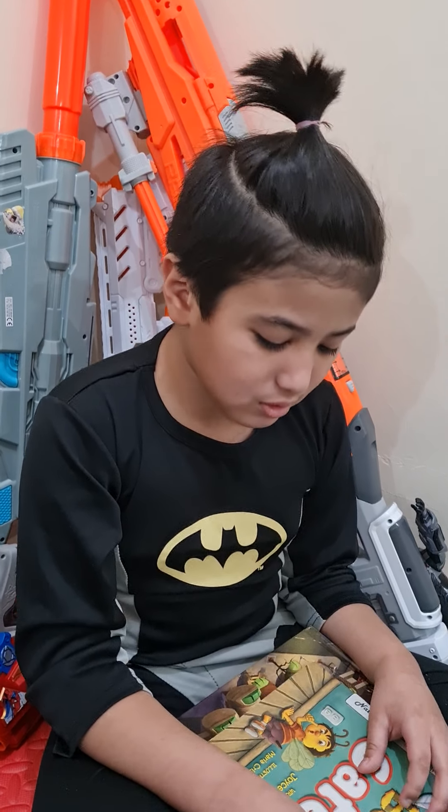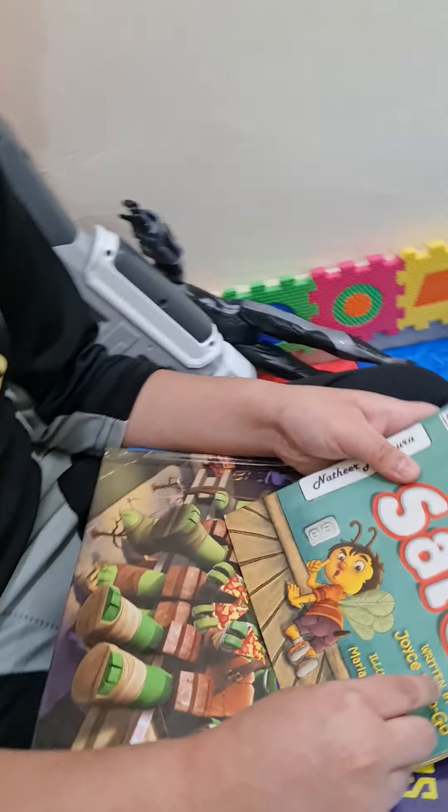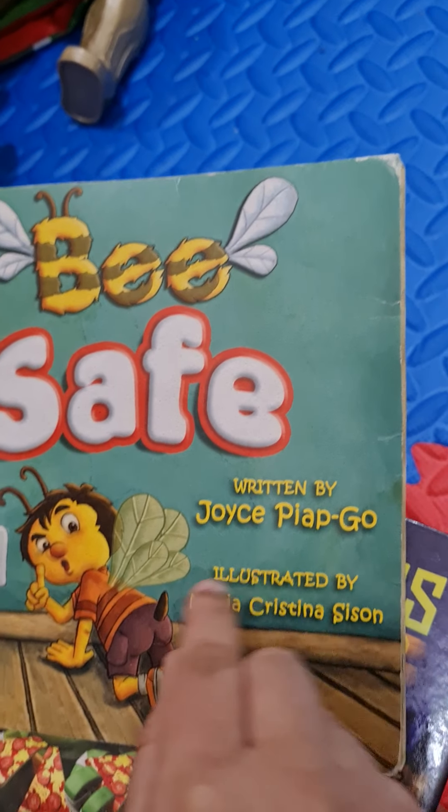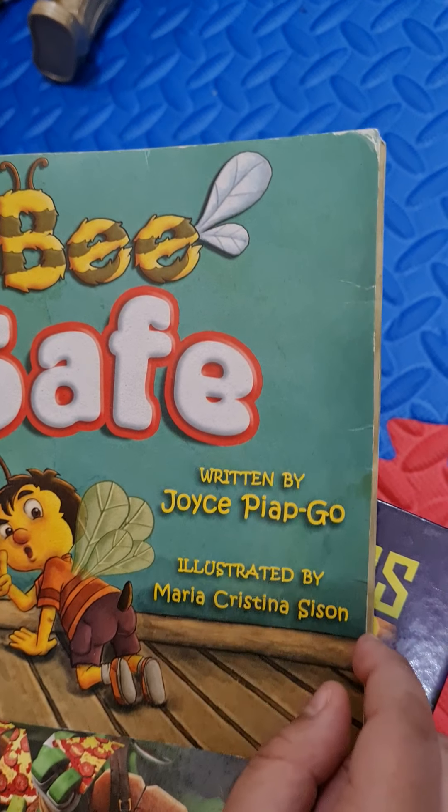I'm going to read with you a book called Be Safe, written by Joyce Piapgo, illustrated by Maria Cristina Sison.